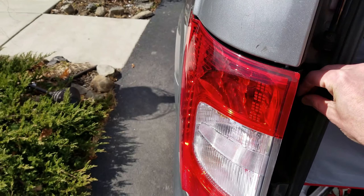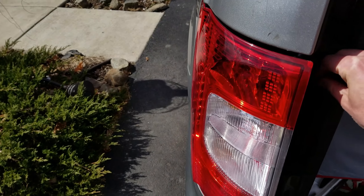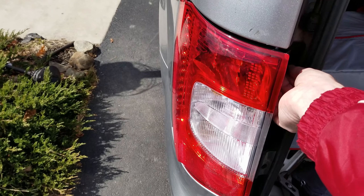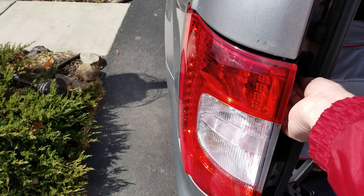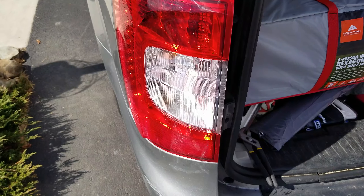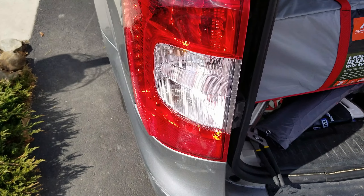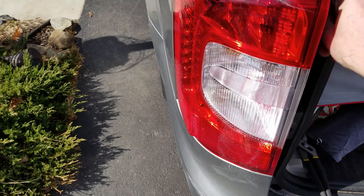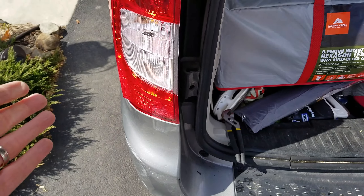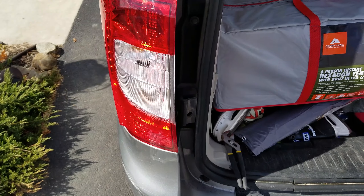It took me all of about 15 minutes to do. If you brought this to a dealership or any auto body shop they'd charge you $100 or more just to do this. The next thing I need to do is test out the lighting to make sure that everything's lighting up, and I'll do that before I actually screw these down — because that's definitely a good way to go.